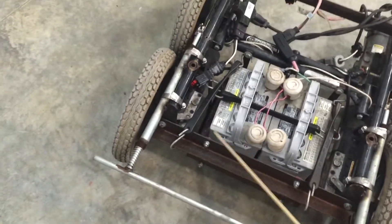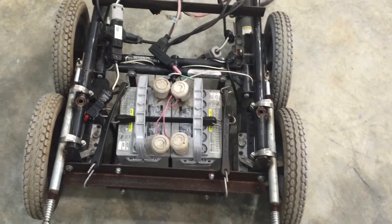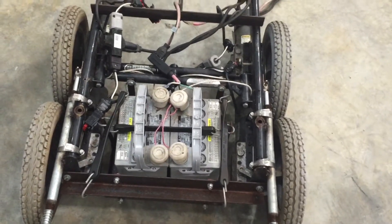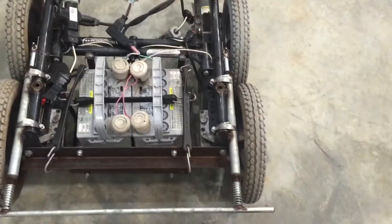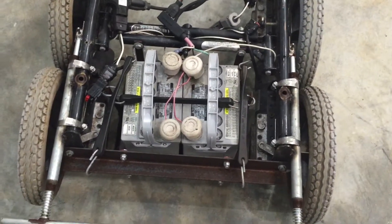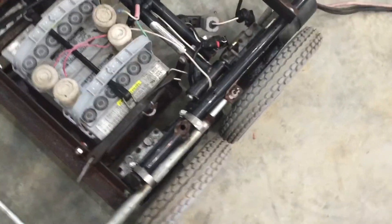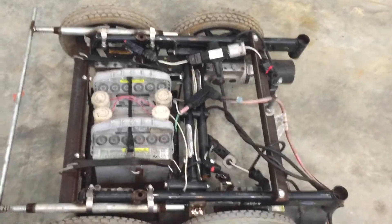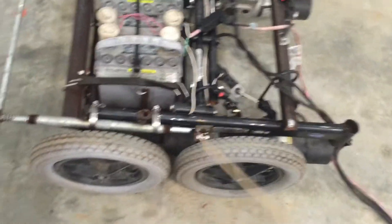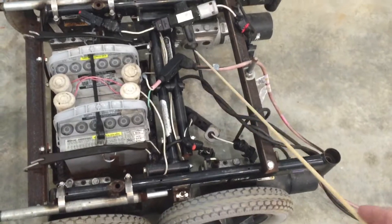These batteries are deep cycle batteries. You've got to use a deep cycle battery — you don't want to use an automobile starting battery. These will give you a longer life; you can discharge them to a lower level. It's probably the most convenient way I could have done this, and at very low cost. The scrap wheelchairs cost me — I don't even remember what they cost. You can get a long way with very little money. I did have to spend some money on these batteries and a few other odds and parts, like some of the wiring and connectors.